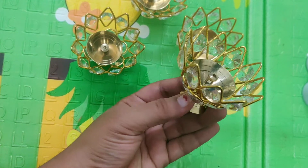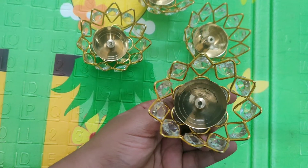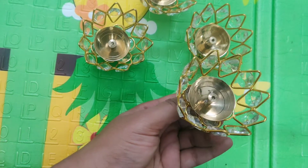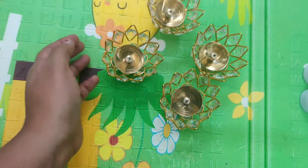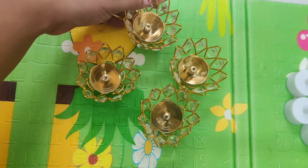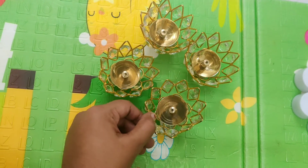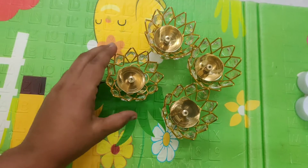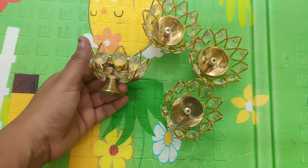This is the deep, and this is the crystal. If you use the deep, it doesn't reflect the light. If you use it online, you can use it. This is a set of four. If you have one-day delivery, you can order it. There is a link in the description box. You can easily use the crystal deep.